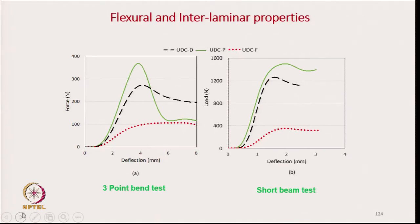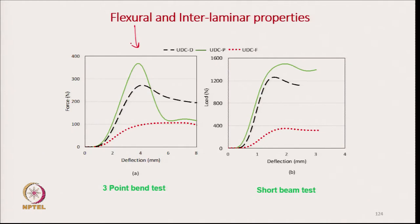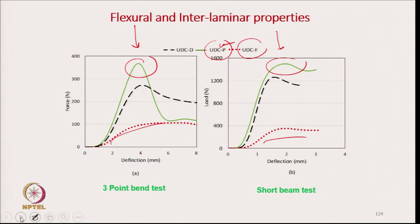The three-point bending test is mainly for flexural strength, and the short beam test is basically for interlaminar properties. From this diagram, the UDCP has the highest flexural strength. In the short beam test, the highest flexural strength comes from the powder coating, whereas the film stacking technique results in very poor flexural characteristics.